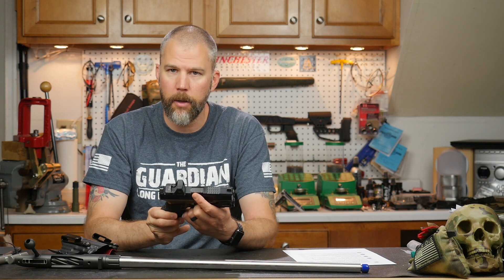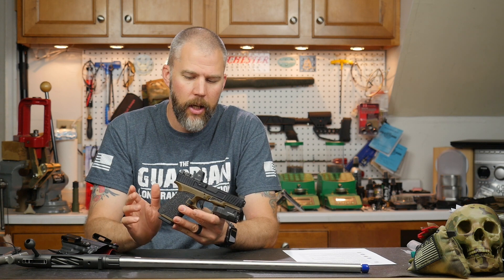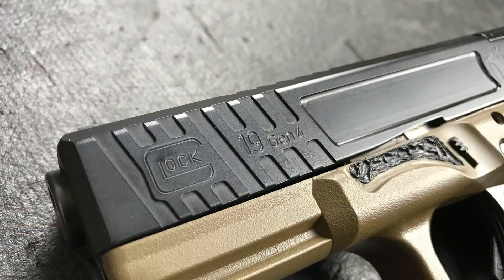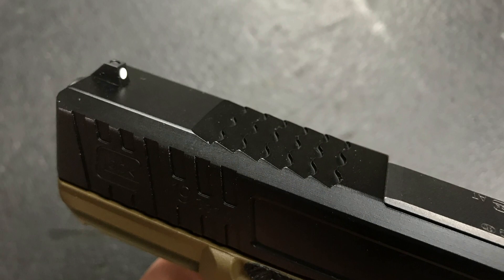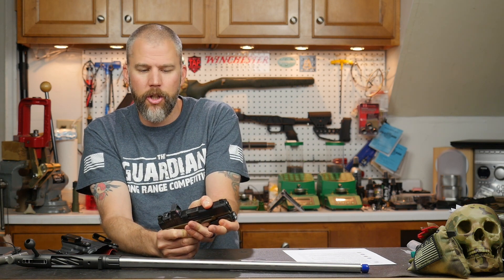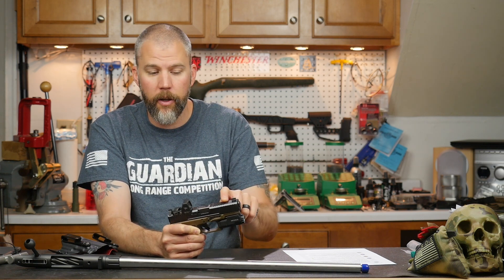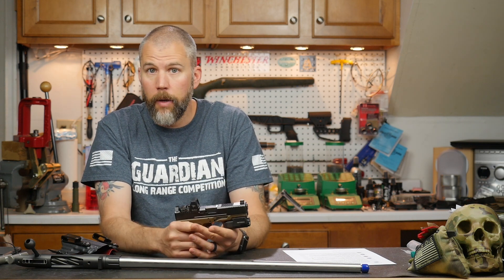It does still have a stock Glock barrel in it — I believe Danger Close is offering their own barrels now and we may try to get one in later so everything matches. We had them do their signature slide package, so we have cocking serrations on the front and back, and I really like the front cocking serrations — they're nice and aggressive, no problems with press checking. They also did top cocking serrations. I'm not a huge fan of top cocking serrations — I can take them or leave them. I wouldn't spend more money for them. They also did 45-degree cuts down the top of the slide, and overall I'm incredibly pleased with this.